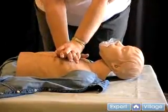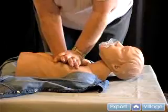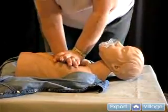Be sure to release all pressure after each compression to allow the chest to recoil completely. This lets the heart fully refill.